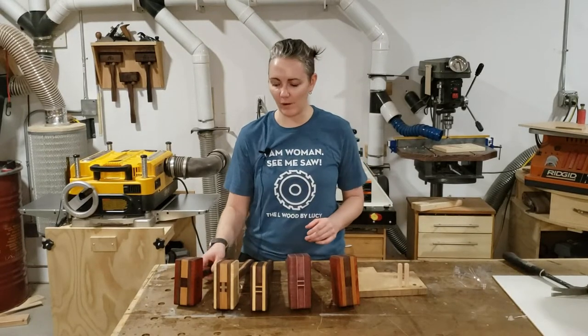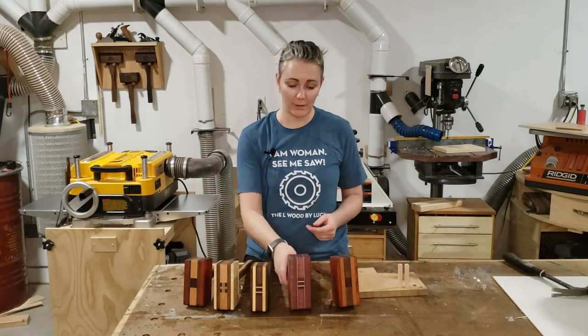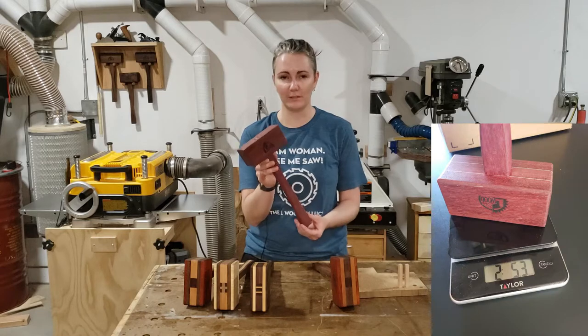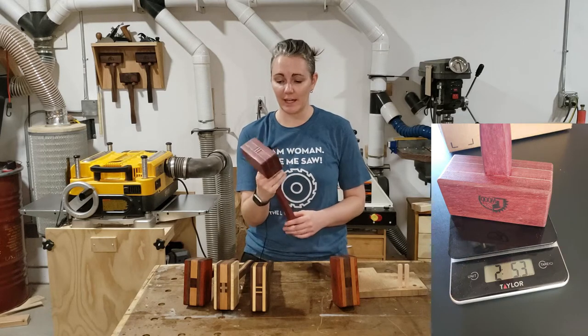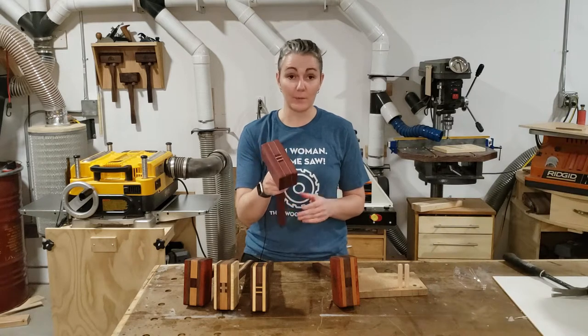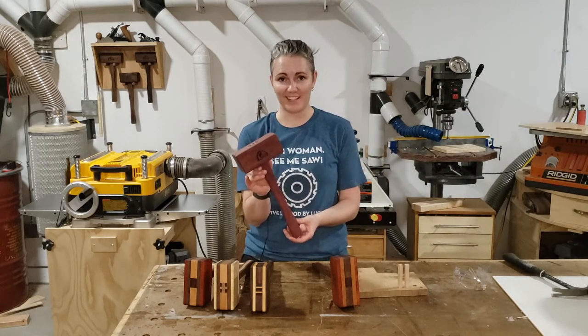In my last video I showed you how I made some weighted mallets. In this video I want to show you how I made an extra heavy mallet. This weighs in at 2 pounds 5 ounces and is pretty much solid Purple Heart, and it really works fantastic. Let me show you how I got the extra weight in this.